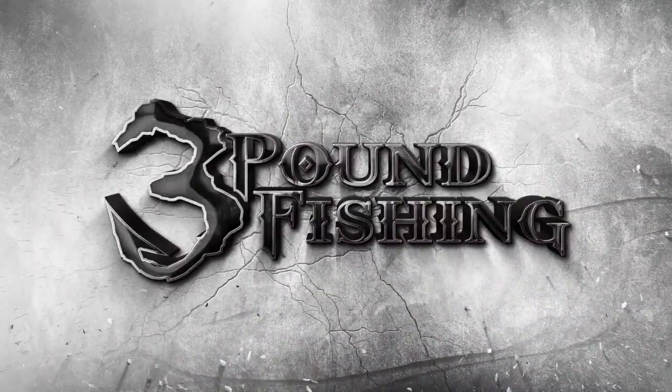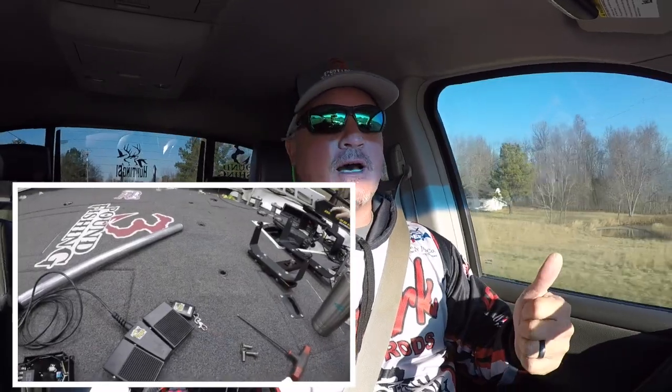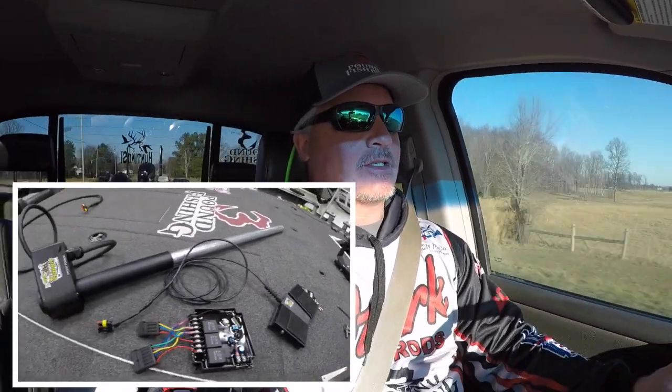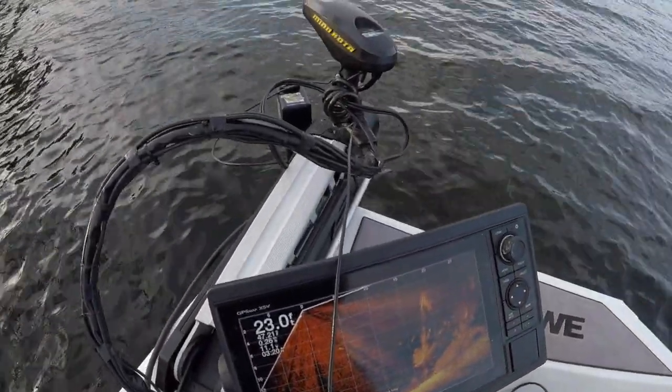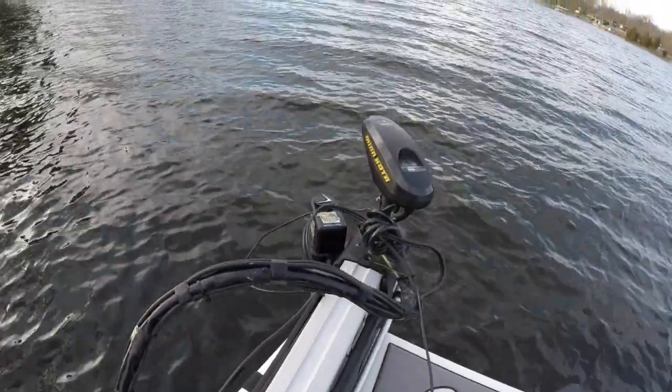Get ready for a fantastic episode from 3-Pound Fishing, thanks to these great sponsors. One of the cool things about Live Sweep is that it actually maneuvers left to right with either a foot pedal or a key fob, which is really unique. I can now maneuver with my trolling motor without it disrupting my view of what LiveScope should be looking at, and I can do that independently of the trolling motor. Cornfield Crappie Gear is right there on the pulse of it.